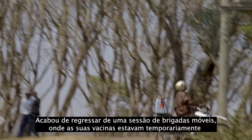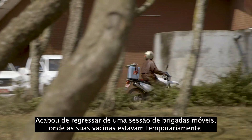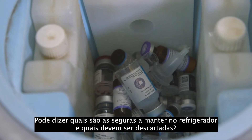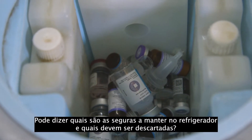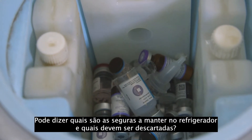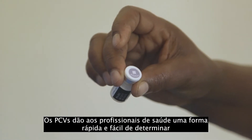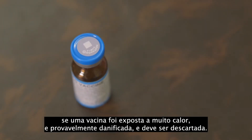You just returned from an outreach session where your vaccines were temporarily out of the correct temperature range. Can you tell which ones are safe to keep in the refrigerator and which should be discarded? VVMs give health workers a quick and easy way to determine if a vaccine has been exposed to too much heat and likely damaged and should be discarded.